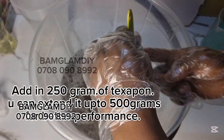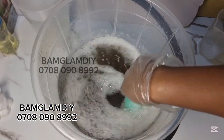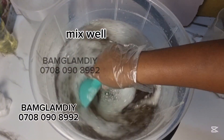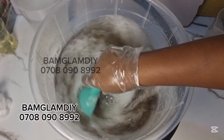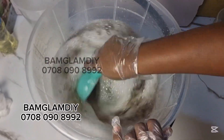Some of us will say, 'I mixed well, I don't know what happened.' Mix well — to tell you the honest truth. Now, after that, go in with your texapone gel. I measured out my texapone gel and added it to the mixture. Mix it perfectly, just continue mixing.